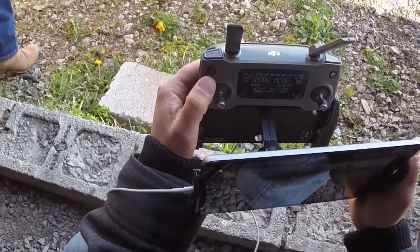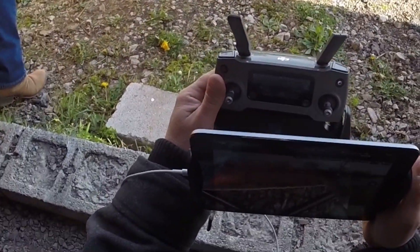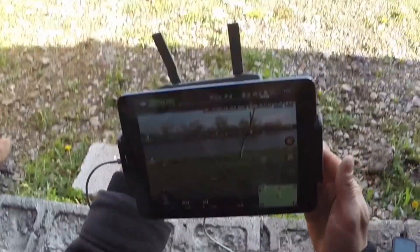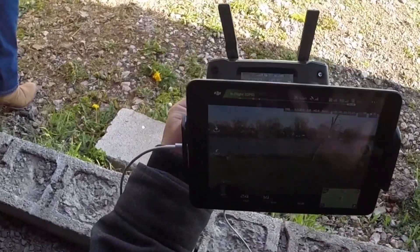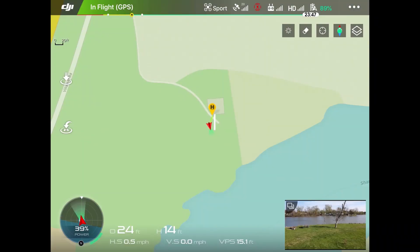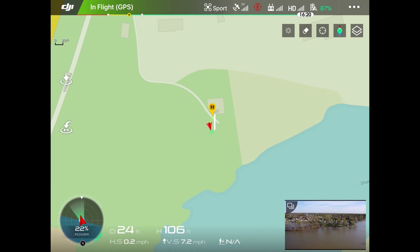This button is your return to home button. If you lose line of sight or anything happens weird during your flight, press return to home and it'll bring the drone home. It's going to return to its home point, which you can see on the GPS — the 'H' is where it'll fly back to. Let's fly the drone about a hundred feet away and get up to about a hundred feet altitude.